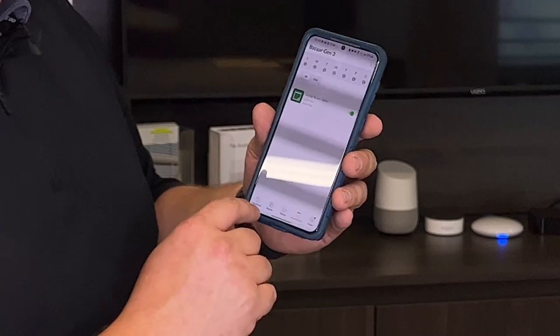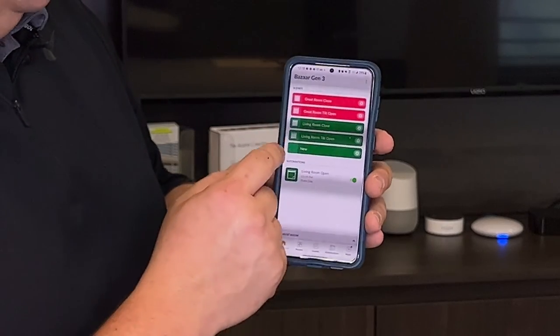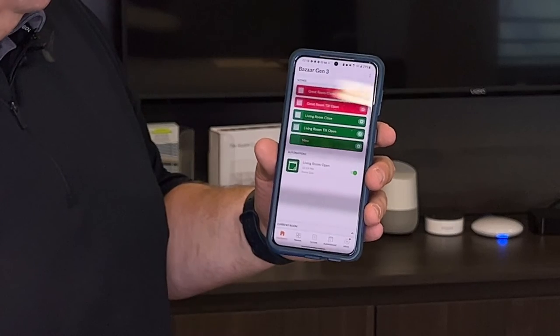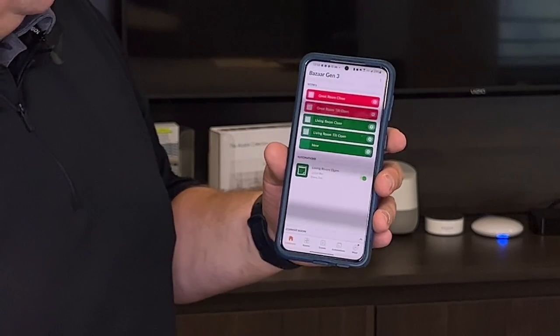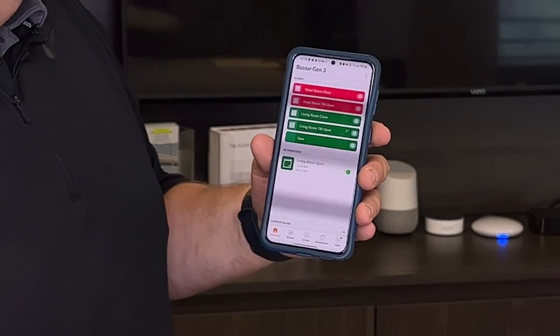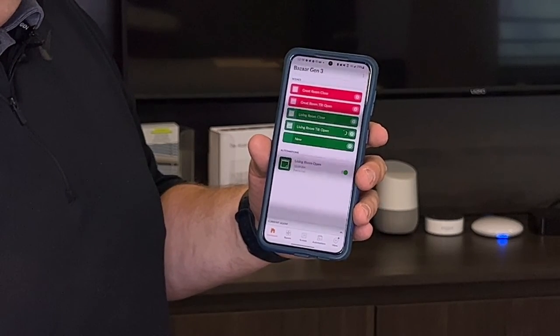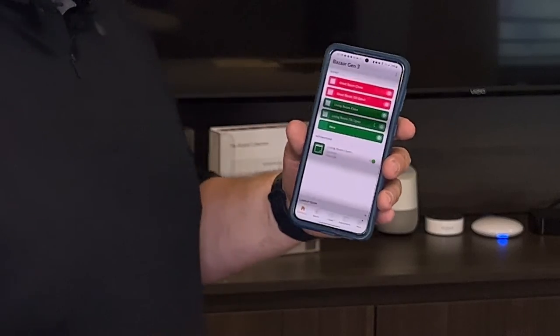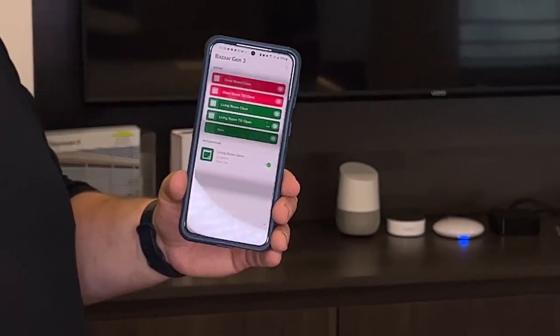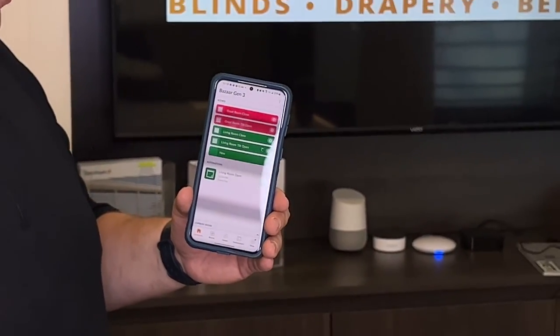If I go back to my dashboard, now I have all my scenes set up that I like, and I also have my new automation here. I could hit this tilt open scene while we're waiting, and so when it turns 12:19 we will see all the shades automatically move no matter what position they're in.